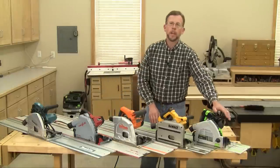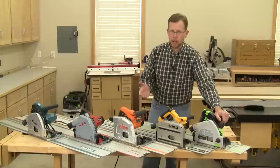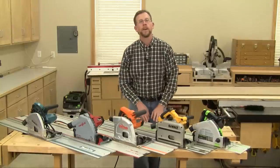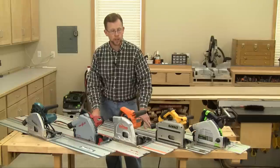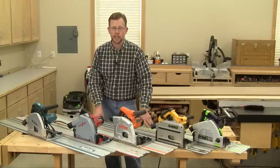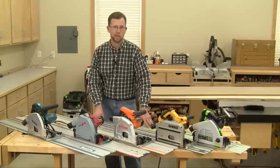Festool has been leading the way in track saws for many, many years, but clearly the category has grown. That's why in our October 2014 print issue, I'll be putting six of these track saws into a head-to-head test to see which saws come out on top.